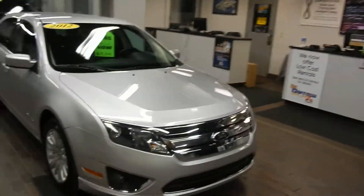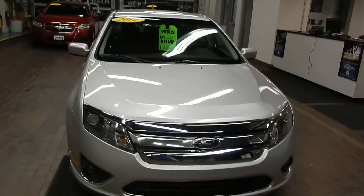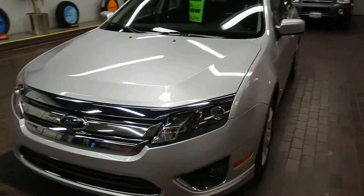Hi there, this is David Bussey at Rust Air Mitsubishi. Today we're going to take a look at a Ford Fusion Hybrid. This is our 2012 Ford Fusion Hybrid — beautiful car.